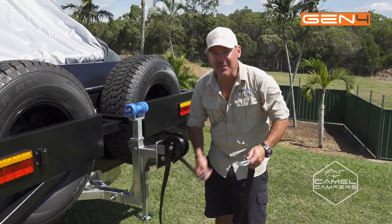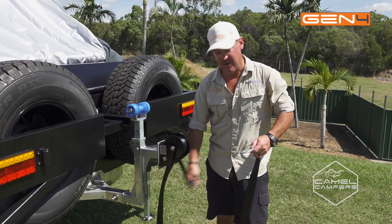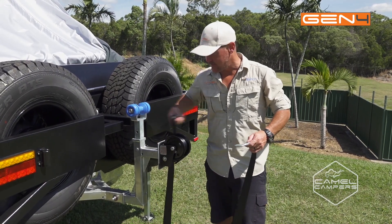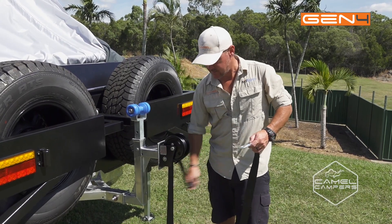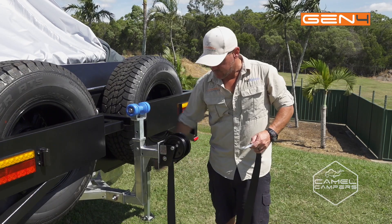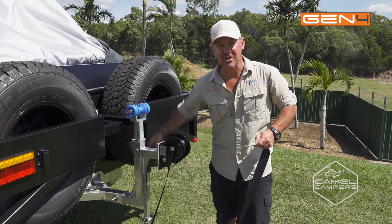If you're by yourself and you've just done an overnighter and you want to close up the tent, you've got the winch on the back here to assist you. Just unwind it with enough length so you can throw the hook over the front of the camper and hook onto the day shackle at the front.